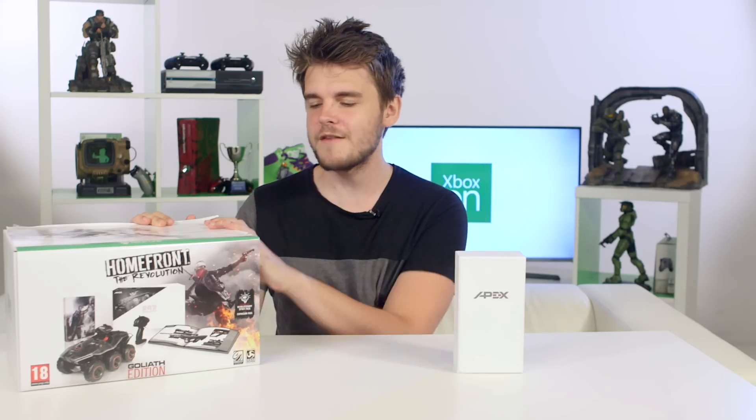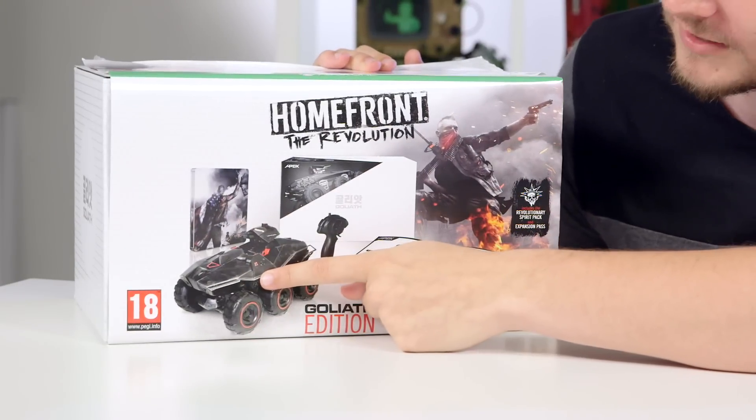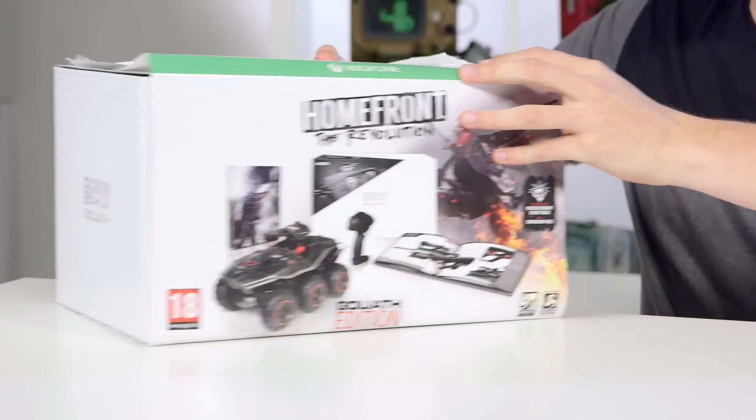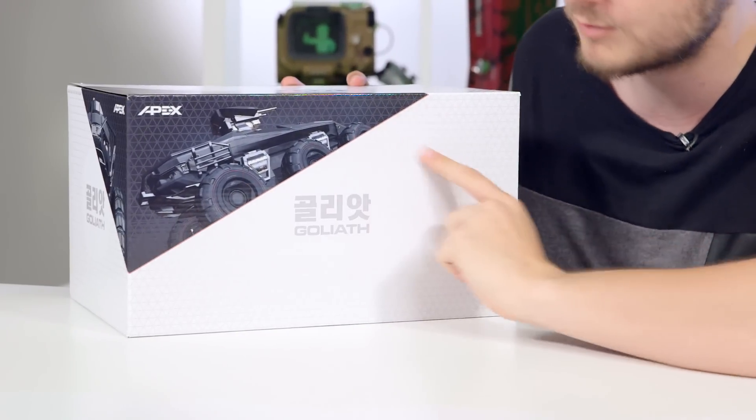So we're going to unbox the Goliath Edition first. We're going to put the phone to the side for a moment while we get into the RC car, which is what I'm really excited about. On the front of the box you can see everything that's included — the Goliath RC, which I can't wait to just drive around. If we turn that around here you can see Goliath on the side, which is really cool. It's got some really nice artwork.